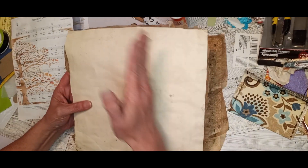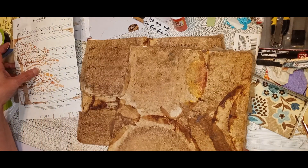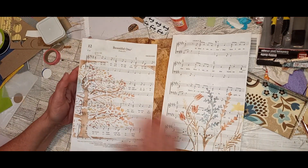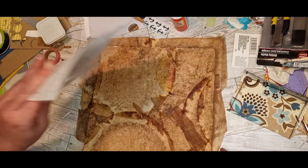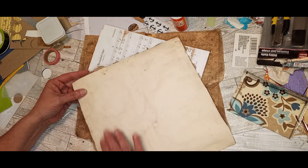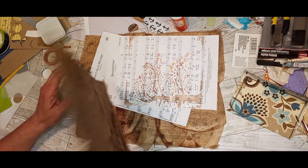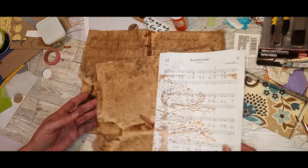I thought the way I might use this piece — since it's wallpaper, it's a lot sturdier and heavier — I would cut a sliver of it and use it as like a binder on a book. These stenciled pages would be my front and back, and I would use this as the binding for the two, then probably put some muslin or something to strengthen it even more. If you're interested in seeing that process, let me know and I will make a tutorial on it.